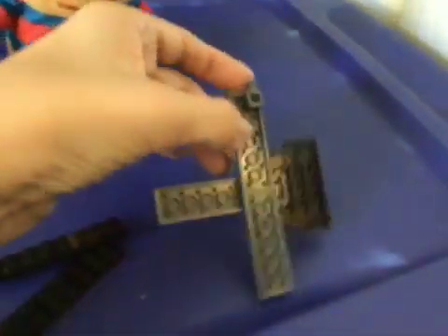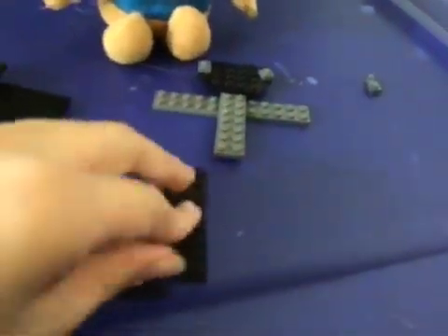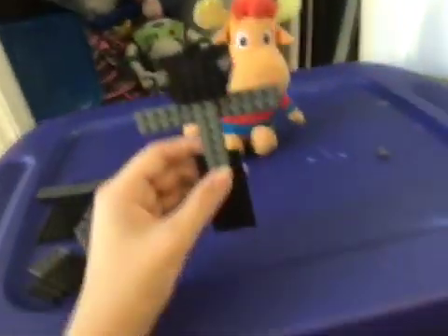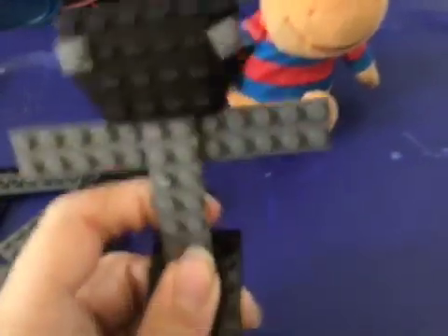I'm going to take this off. Here's the legs.